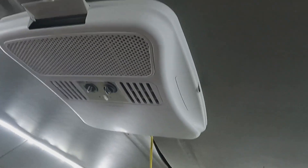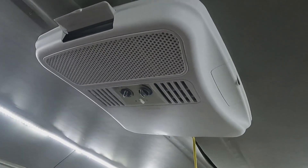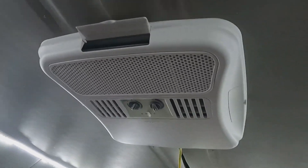This is a Dometic Brisk Air 2 — the 13,500 BTU unit. It's pretty quiet for an air conditioner, does the job, and keeps it nice and cool in here. We are thrilled — no more picking up a big window AC unit, putting it in and out, dealing with water all over the bed from condensation. Definitely recommended.